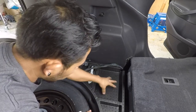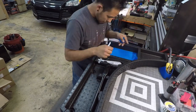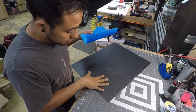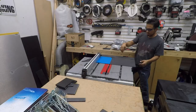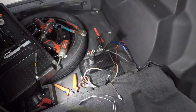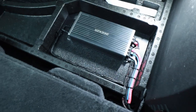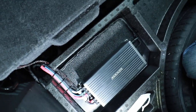Now that we know where the amplifier is going, we make a template and cut it into ABS plastic — eighth-inch material. We repurpose the previous wires and build the amp board, just as Fernando does. Everything is now zip-tied in place and ready for the actual tune to begin.